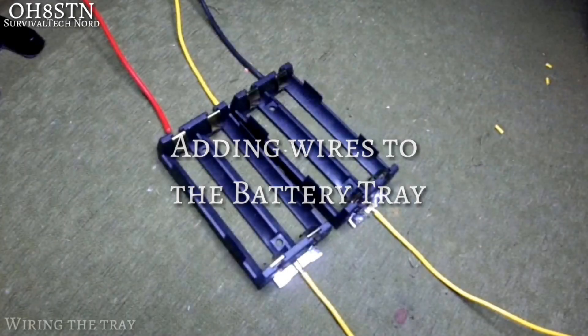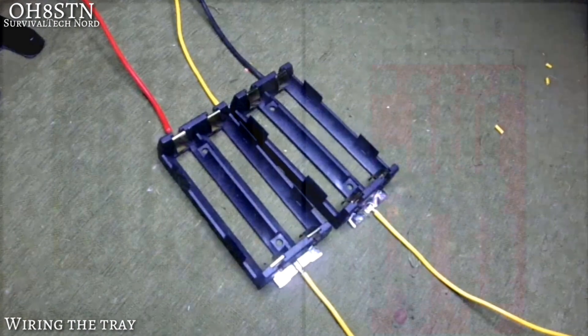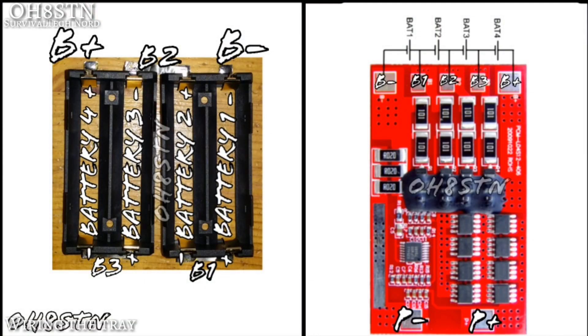Now we're going to add some wires to the battery tray. This is what you want it to look like when it's done. There are five wires coming off the back — your plus and minus, plus three balance wires. Stop the video right here and take a screenshot. You'll see on the battery tray there are labels B+, B3, B2, B1, and B-.